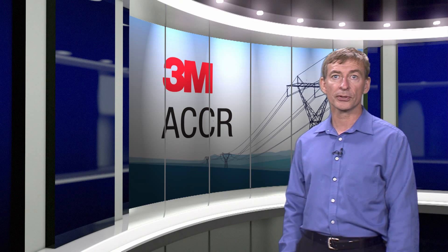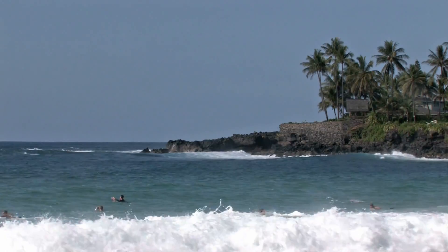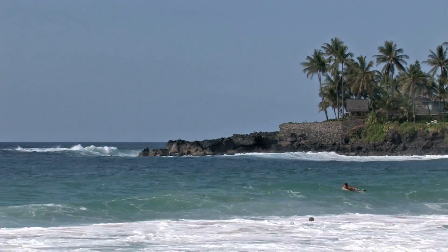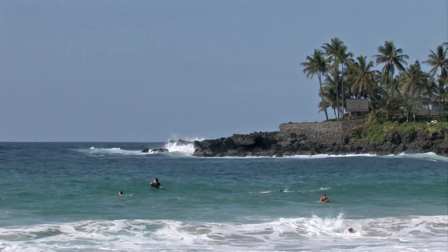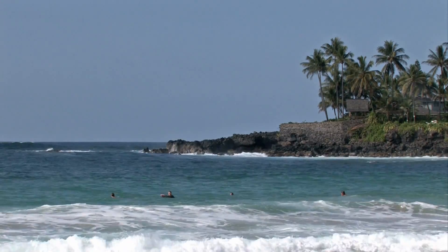About 11 years ago, we decided we wanted to test the corrosion resistance of 3M ACCR in actual field conditions. We chose Oahu, Hawaii as the location because the trade winds are heavy with salt water, making salt spray and galvanic corrosion a major problem there. In fact, it is one of the most naturally corrosive environments on Earth.